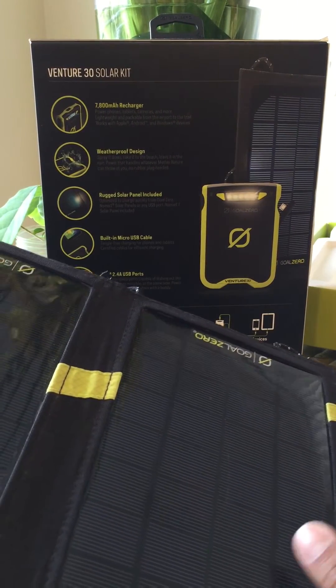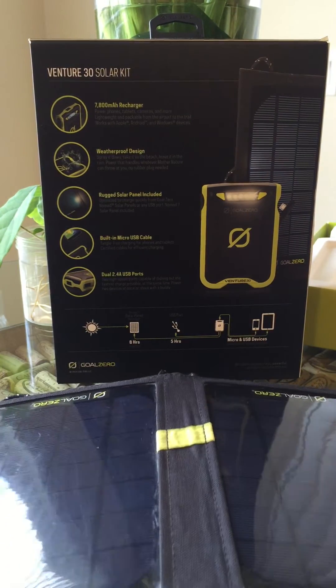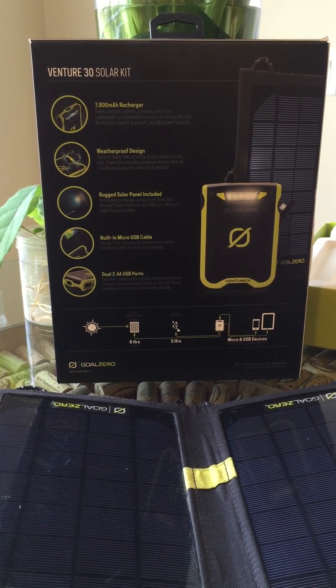It never passed 60% charge, and I didn't see other reviews online with the same experience, so it could be a one-off. But that's why I felt I needed to do this review — to let everyone know. If you have any questions, let me know. Thanks for watching.